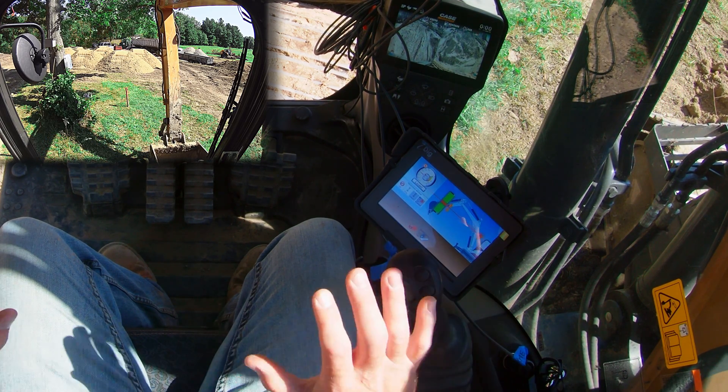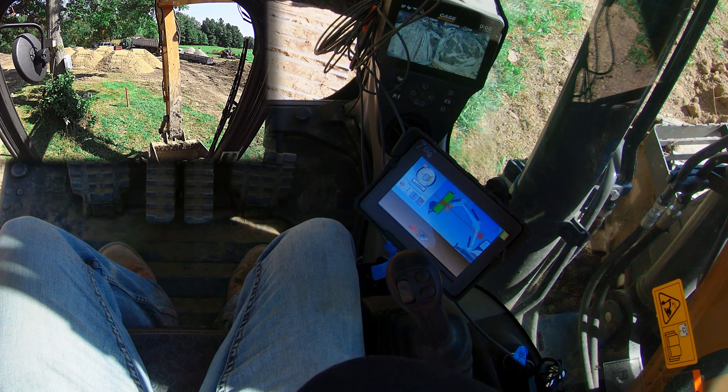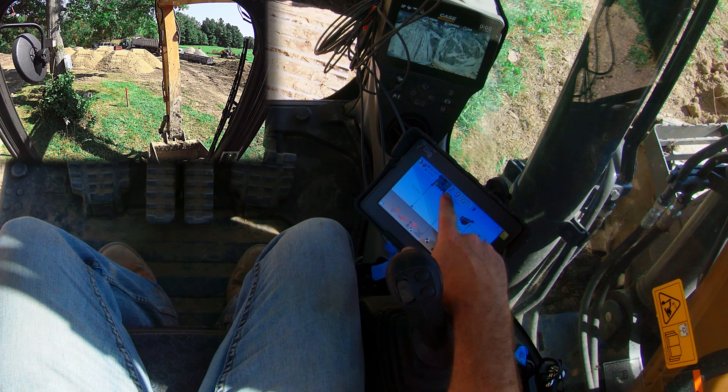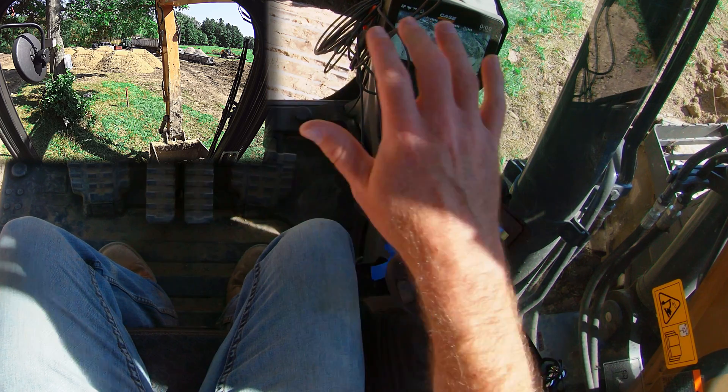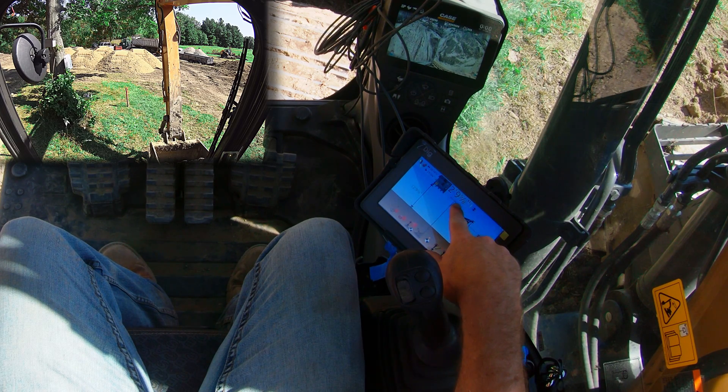There it is. We went a little too low, so we sit still and let it zero. Now you can see it's already calculating — because remember, this system always measures to the tip of the teeth — we are 12 feet nine and five-eighths inches above our grade.